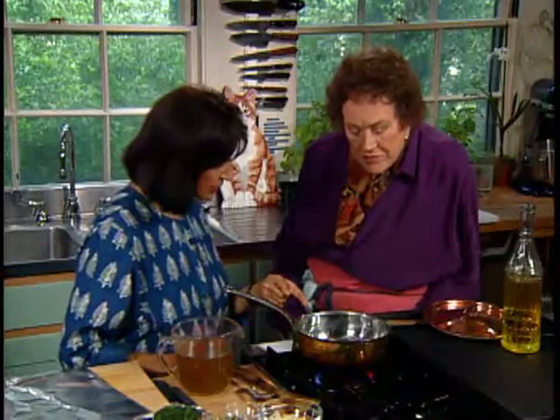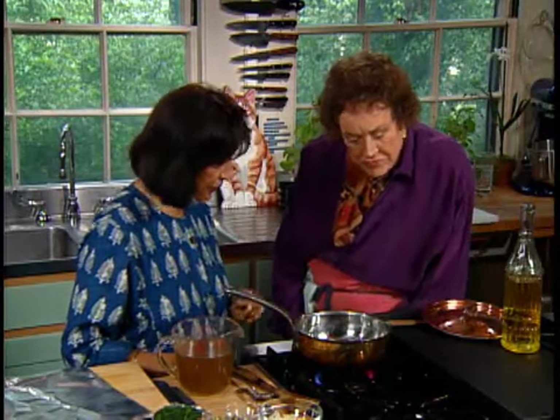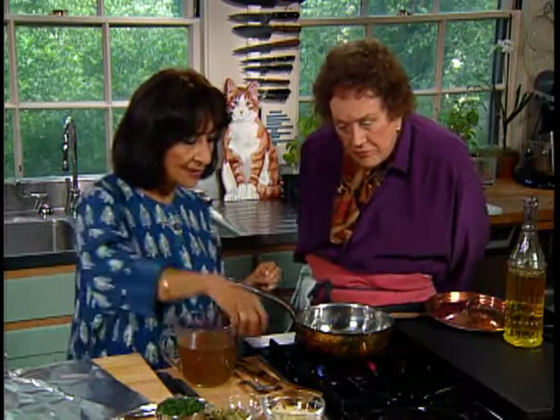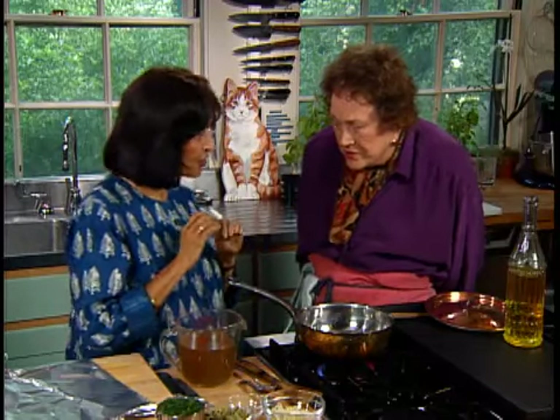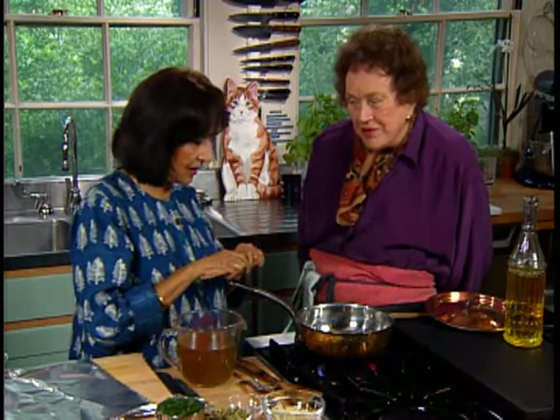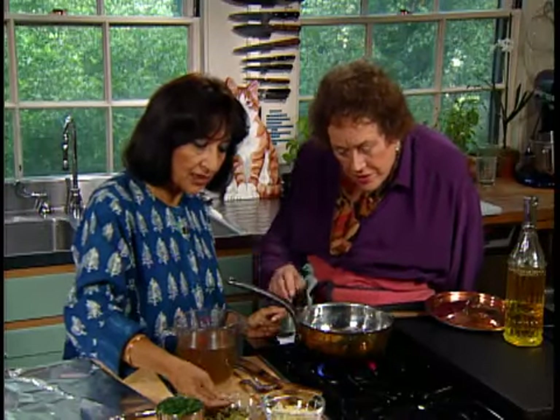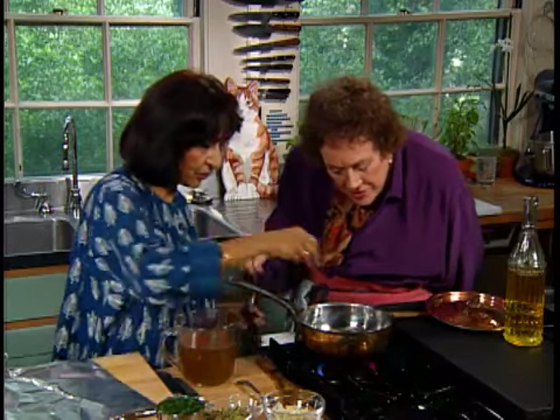I'm heating about two tablespoons of oil in this pot for the rice. The oil would usually be peanut oil or corn oil — they use refined sesame oil as well. It's very traditional and old; they've used that for 3,000 years in India. Into this oil are going to go some spices. The reason for putting them in hot oil is to change the intensity of their flavor — about a two-inch stick of cinnamon and three green cardamom pods, which are going in now.